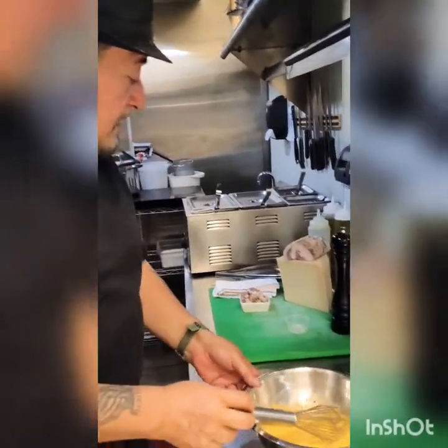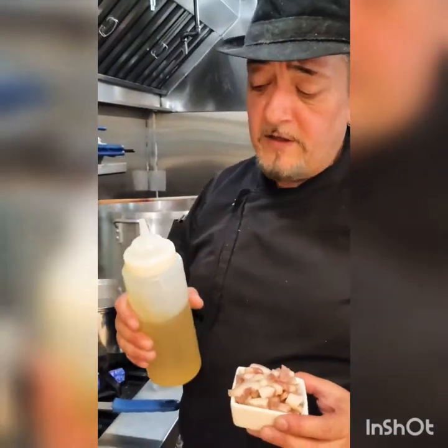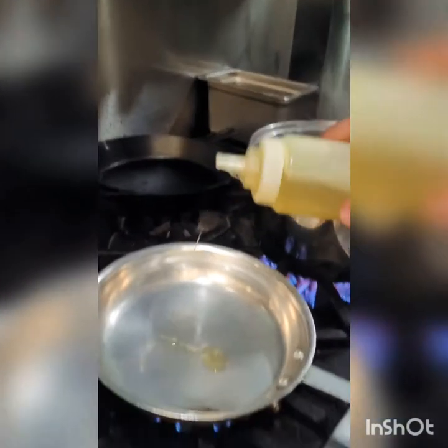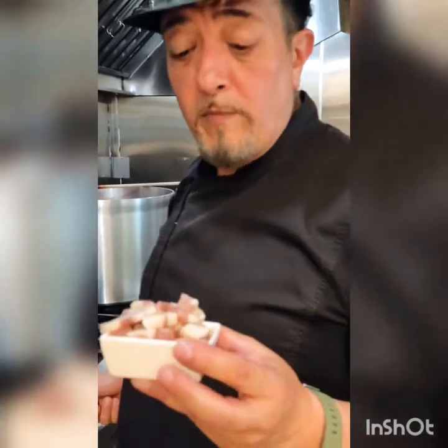Now that we have the sauce ready, we're going to sear the guanciale. The guanciale is a pork cheek. I have a pan that's already hot here. I'm just going to add just a little bit of olive oil — and many people will probably have something to say about this — but just a little bit. You don't want more than that, because the guanciale already has a lot of fat in it. I'm just using this to create sort of a nonstick layer so that my guanciale doesn't get burned, because the guanciale already has a strong taste. If you cook it too much and you burn it, it's going to be bitter.